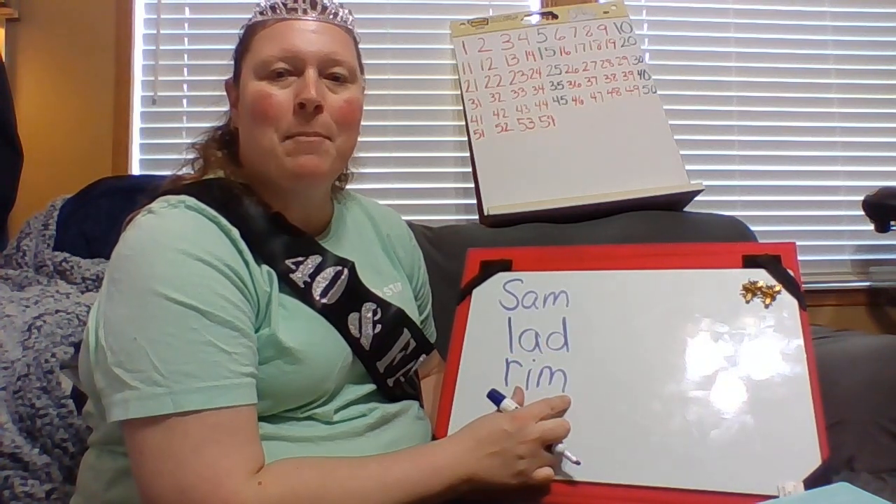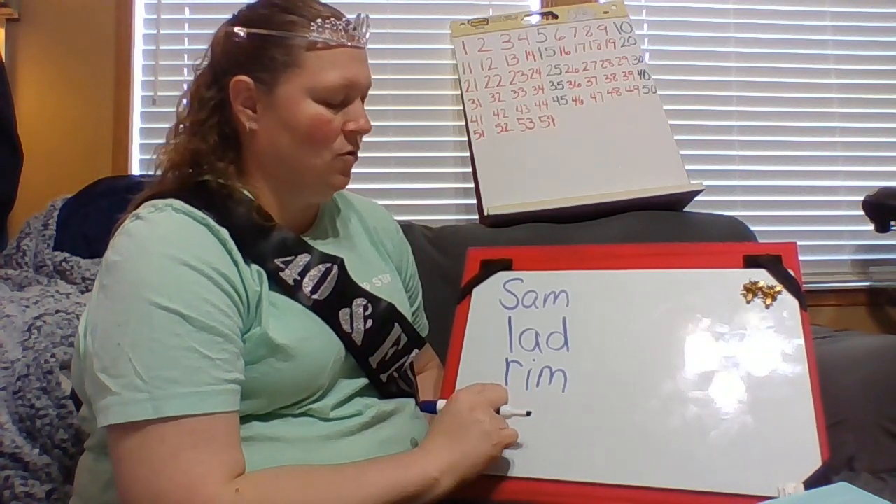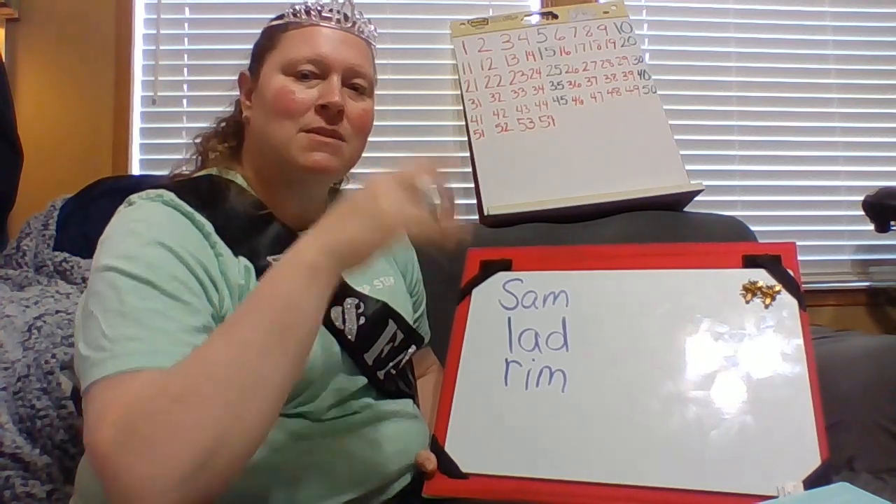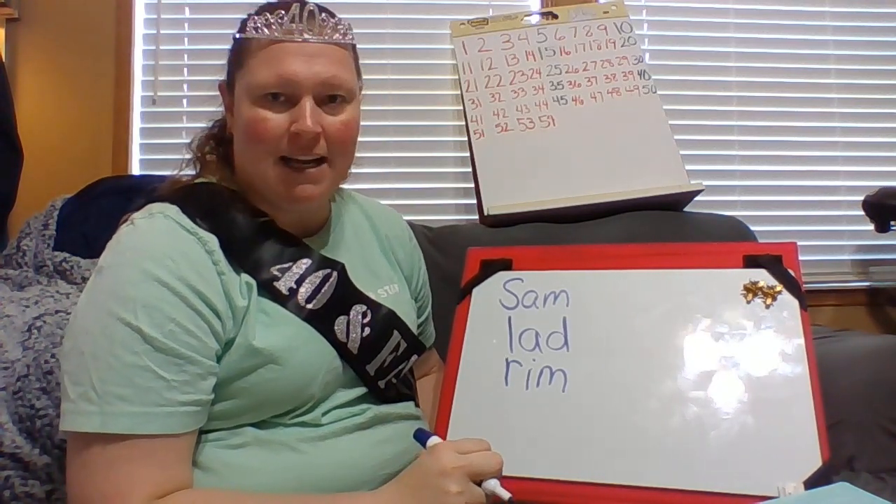My IM word family. Im. Rim. The top part of a glass when you drink from — that's the rim of the glass.